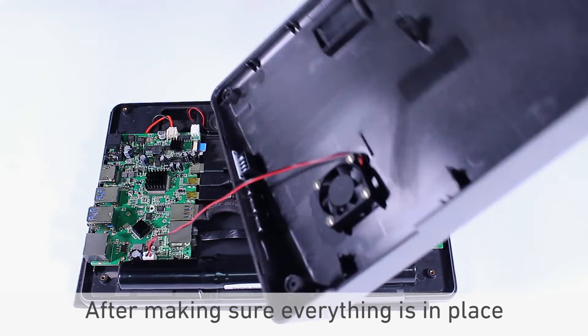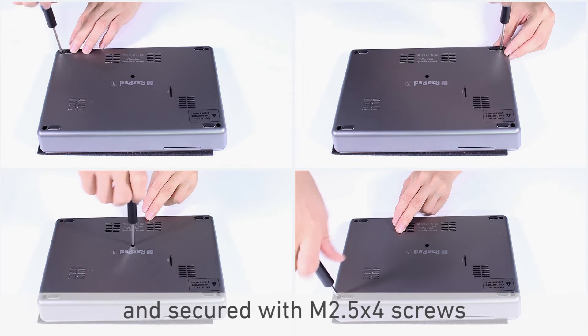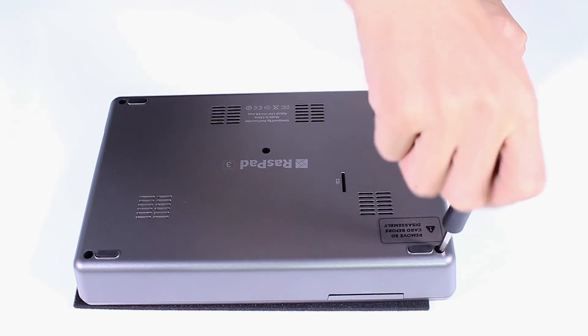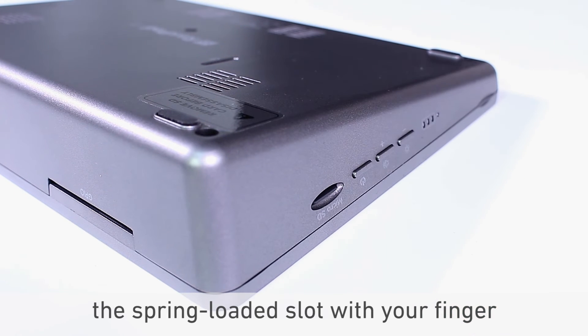After making sure everything is in place, flip the back cover over and put it on. Once the Raspad is assembled, push the MicroSD card into the spring-loaded slot with your finger.